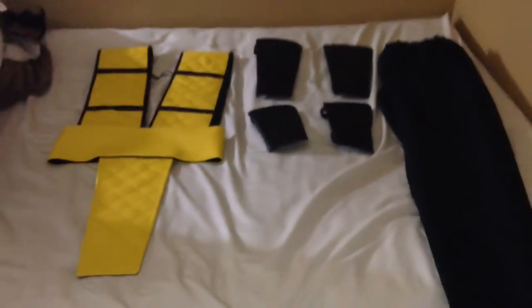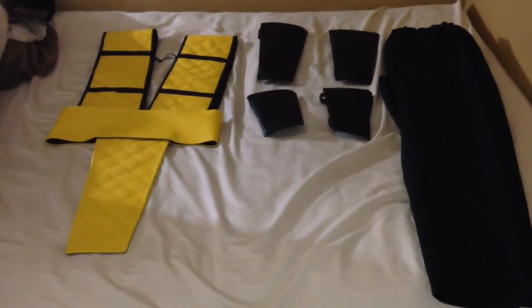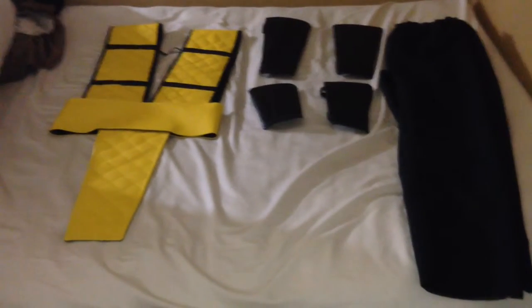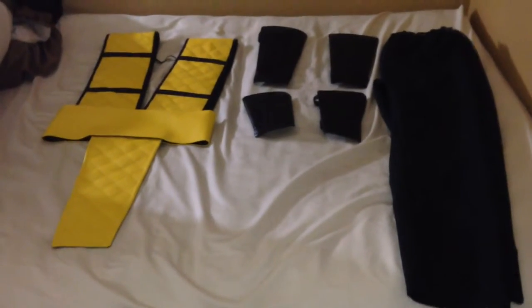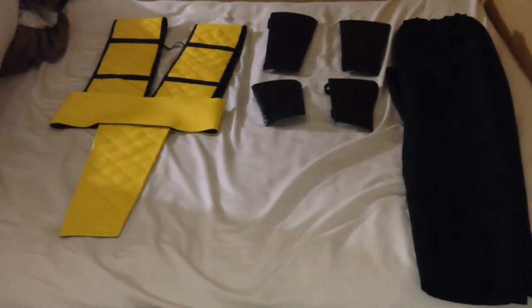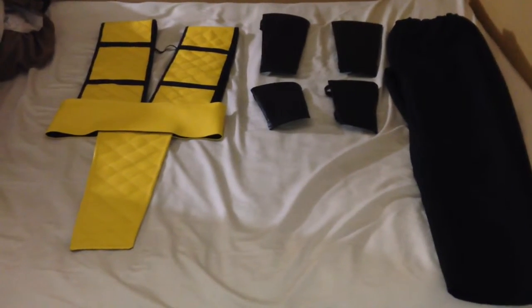What's up guys, this is Mike on the RPF.com — I go by the name KidCast5154. This is going to be part one of my Scorpion cosplay or costume. I'm not really doing it for cosplay purposes, I'm doing it for Halloween, but depending on your purpose this could very well be used for cosplay.